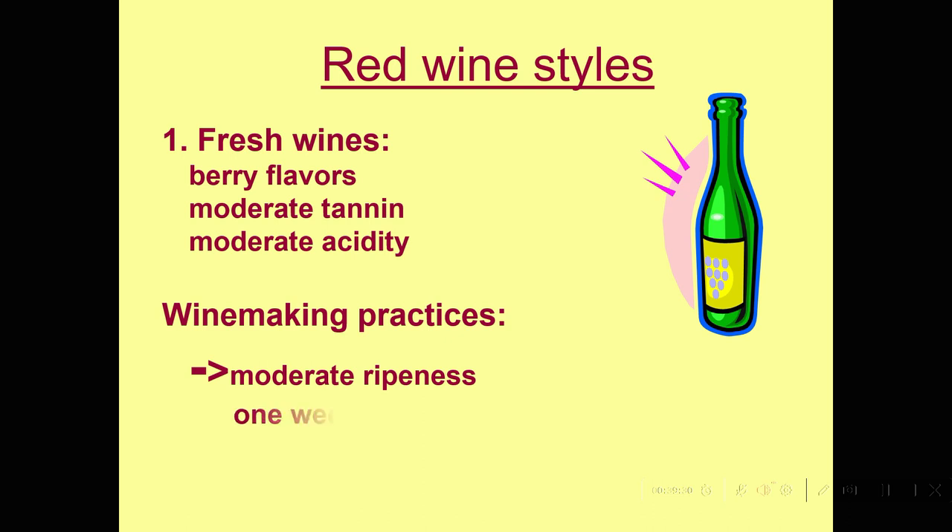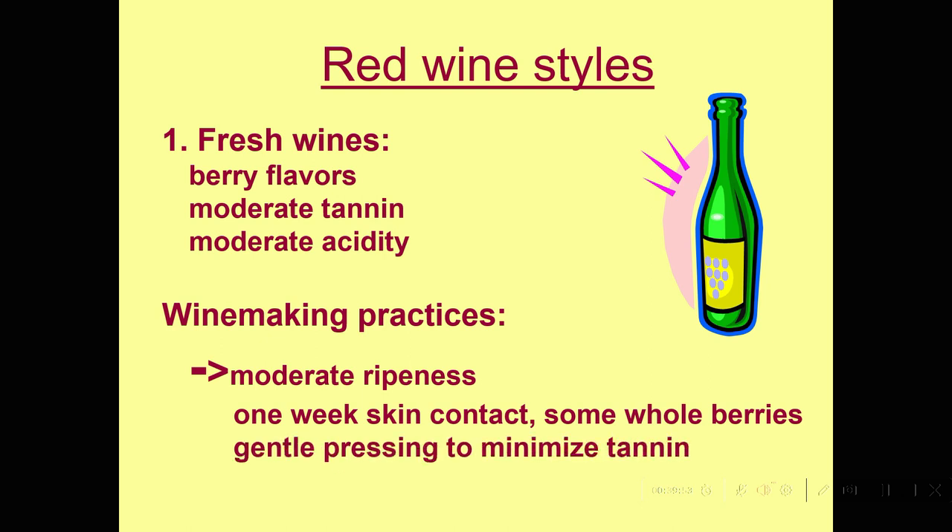To make these fresh red wines, we pick at moderate ripeness and do skin contact. That Beaujolais wine is actually made without crushing the grapes at all — they're just stacked up in a fermenter and we get something called carbonic maceration, which gives a very, very fruity flavor. Most wines in this style have some whole uncrushed berries, which adds fruitiness. Then we press them gently to avoid putting too much tannin in, and bottle them very quickly. There's a race from Beaujolais to Paris to get the first Nouveau Beaujolais to Paris on November 17th.